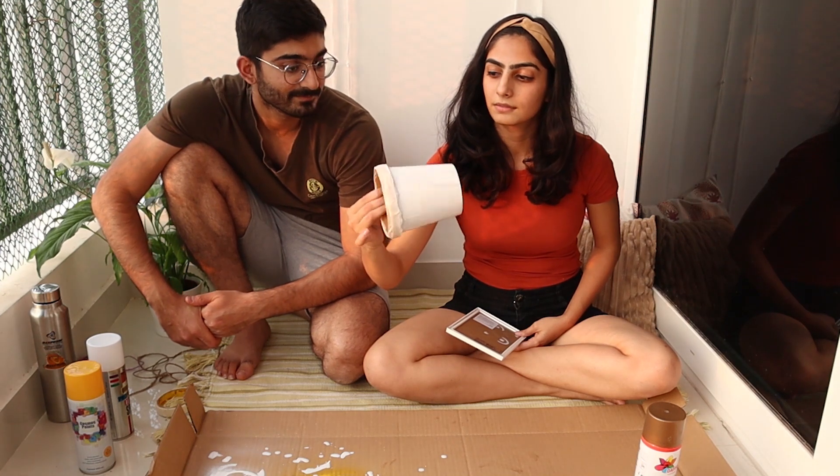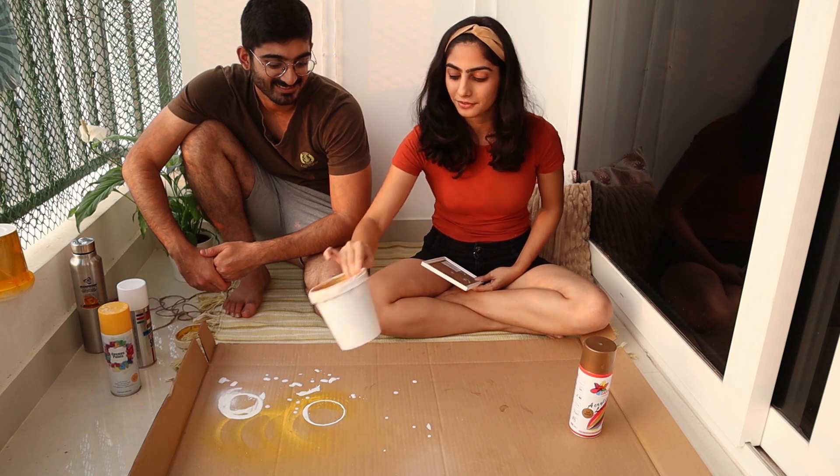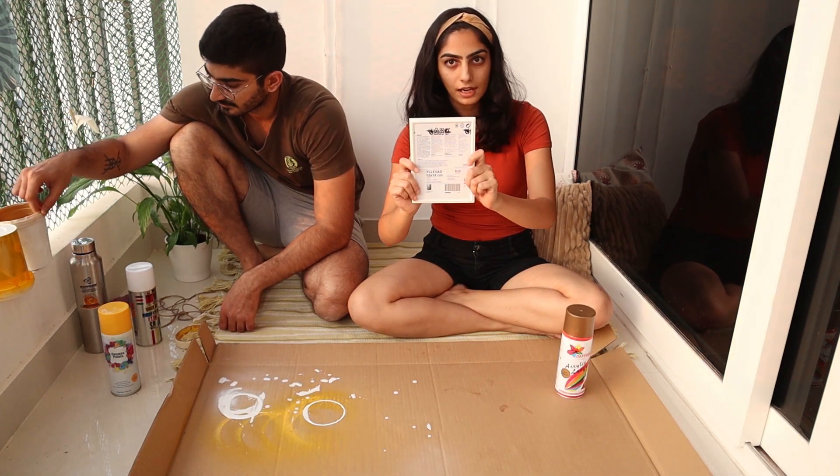Now we are going to paint this baby white. We'll unmask it, double coat it, and show it to you at the end of the video. Now we are going to paint this frame golden.